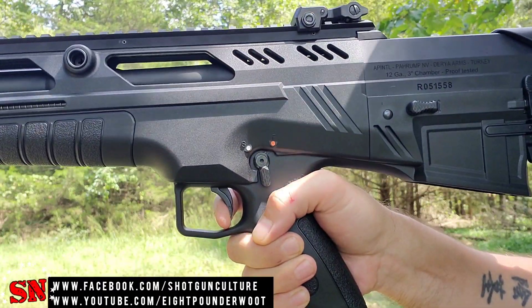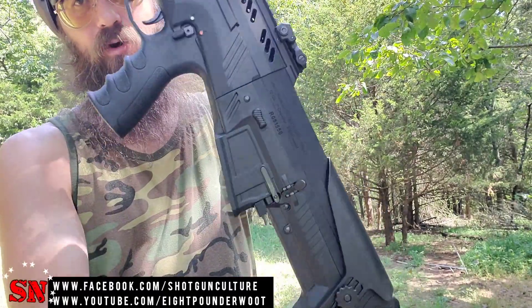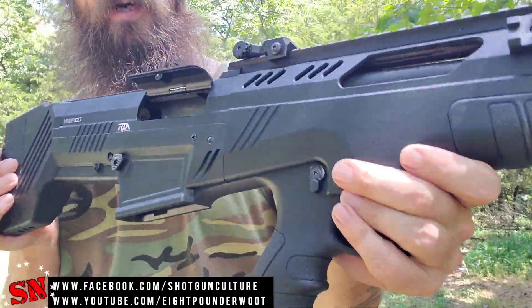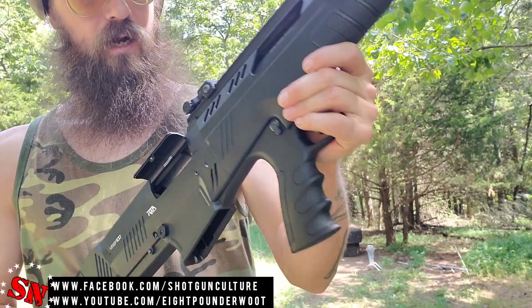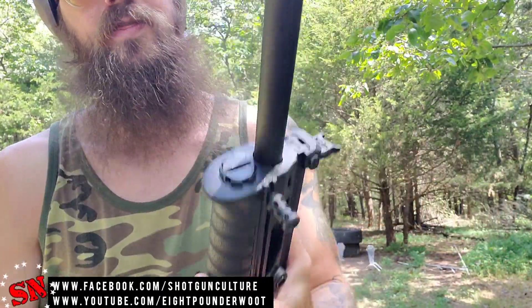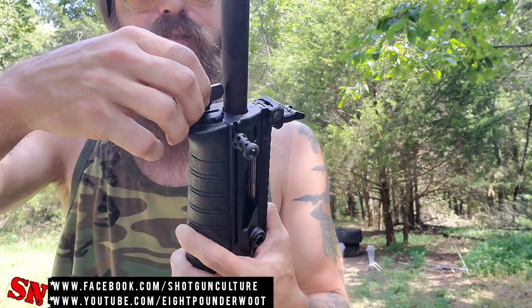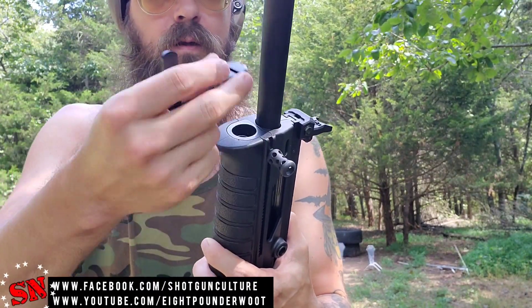For a quick disassembly of the firearm: you're going to unload it, make sure that the bolt is locked to the rear and that it's completely empty. You're going to take your disassembly switch right here and flip it down. Then at the top you've got this retaining nut — you're going to use the included tool and loosen that up. Take those parts out and don't lose them, because you're going to need them.